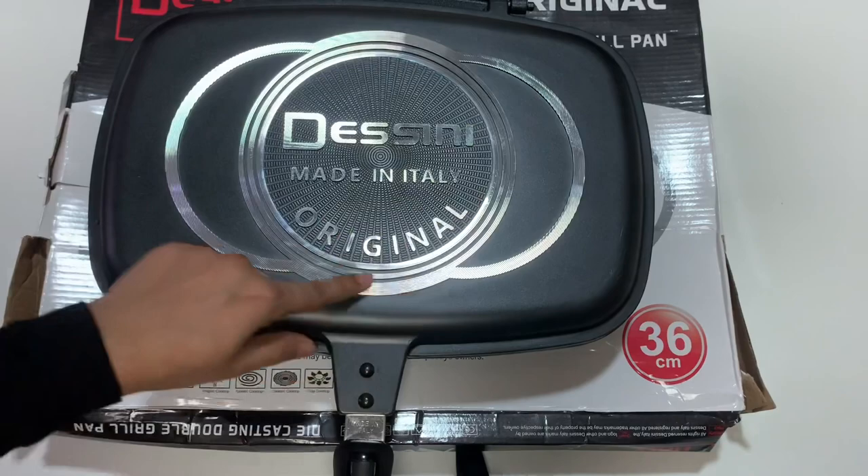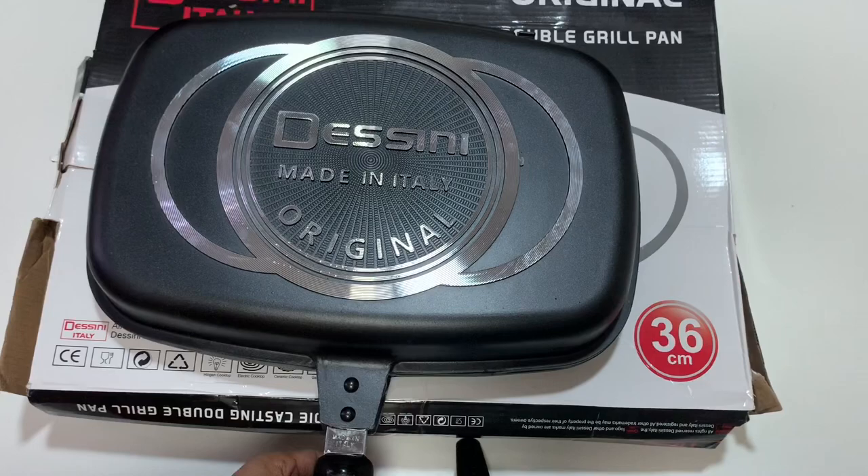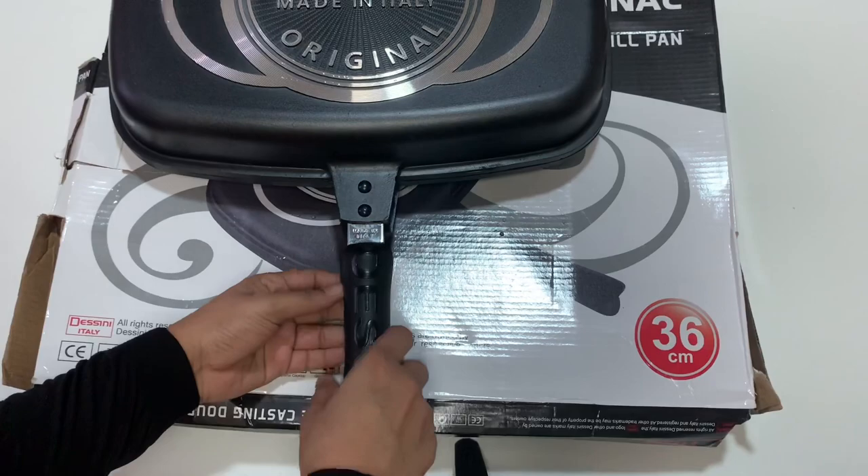Let's cook it on the top of the oven, on the stove, on the surface. Let's cook it on the double grill. Now the handle is easy to handle.